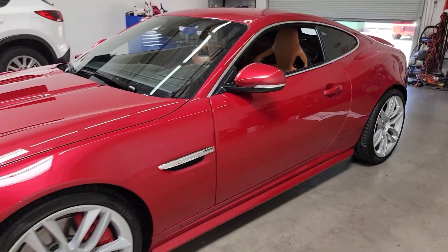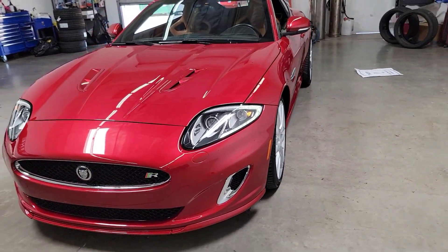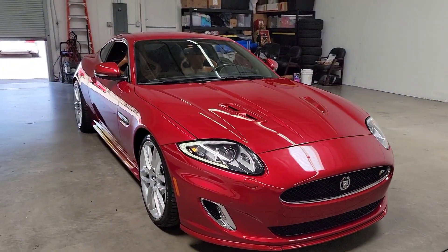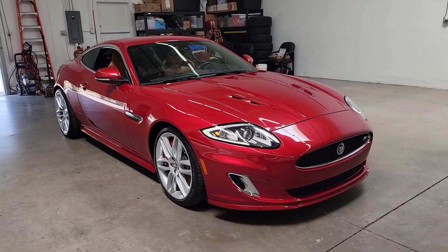That's going to conclude our videos on the 2012 Jaguar XKR Coupe Dynamic Pack. Super beautiful car. If you have any questions, please feel free to reach us here at Midline Motors. My name is Vince — you can reach us at 480-470-2500. Thanks for watching.